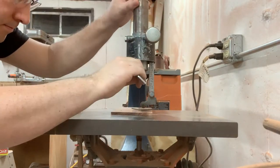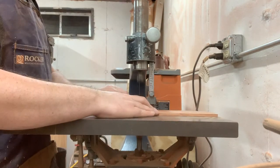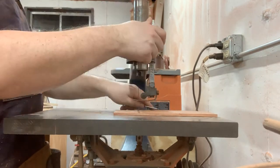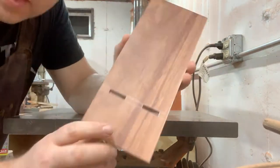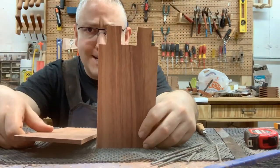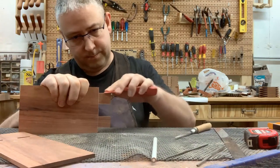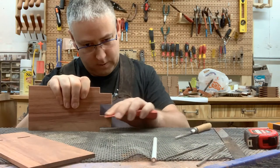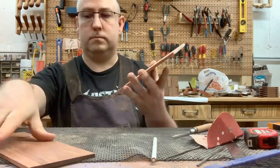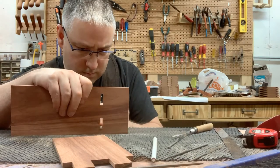Here I am just doing a dry fit on the pieces. I cut them pretty close but they didn't quite fit, so this started a long period of sanding and filing and filing and sanding and test fitting — back and forth — until I finally got everything to fit like I wanted.